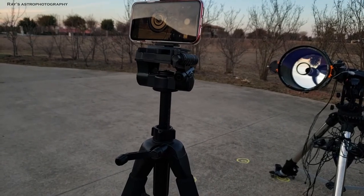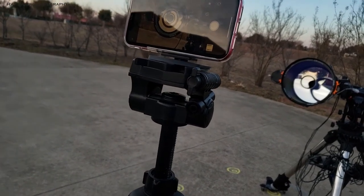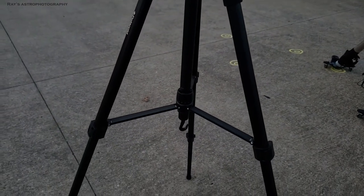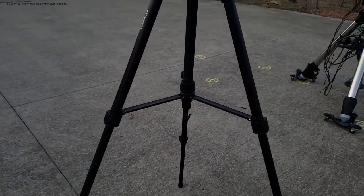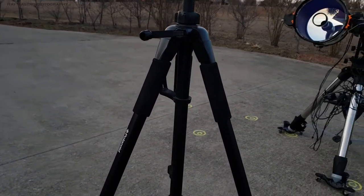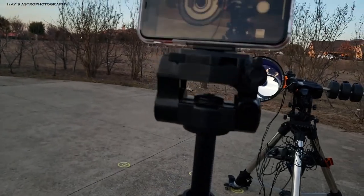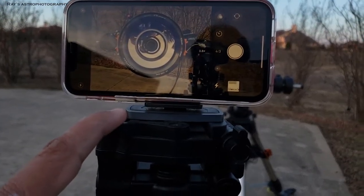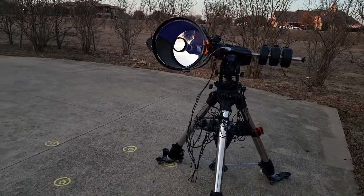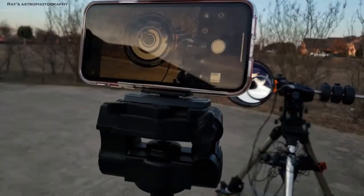Now, before you put the Hyperstar, there is a step that a lot of people ignore and they complain that their Hyperstar cannot be collimated, or if they take pictures using Hyperstar, the edges of the pictures don't look really good even though they collimated the Hyperstar. If you see my setup here, after taking my Hyperstar, one of the things I always do is check how the corrector plate is aligned in my SCT.